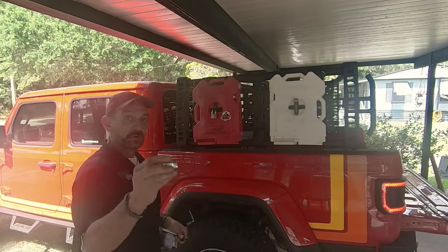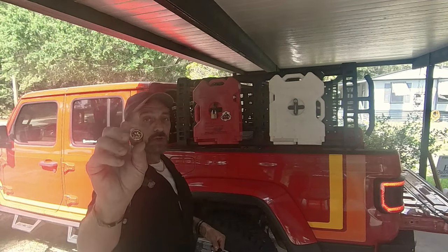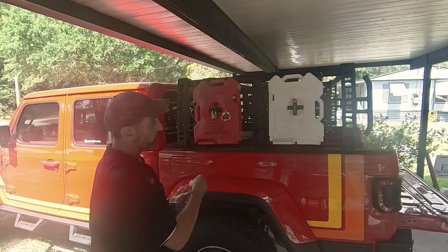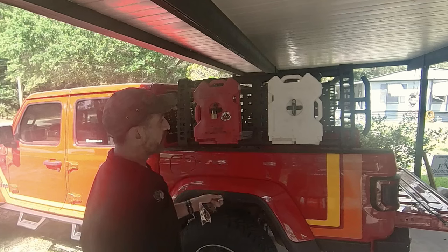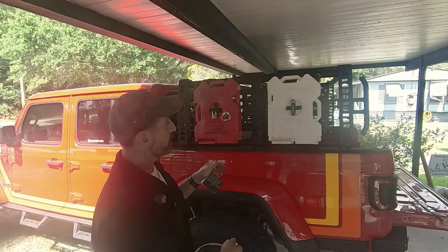But here's the problem — this right here. See that? That is a failed Rotopax lock. The tumblers failed, they locked up and I couldn't get it out. It was actually on the water and I couldn't get it out. It's been stuck in there for six months or more. I haven't been able to barely get this thing out.